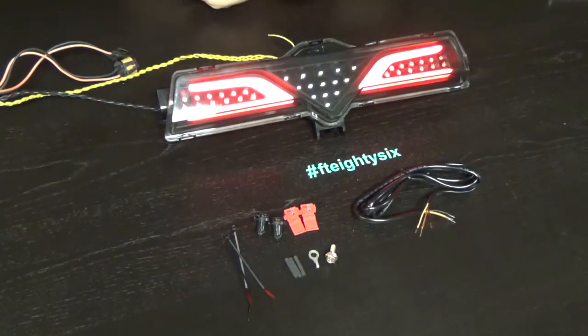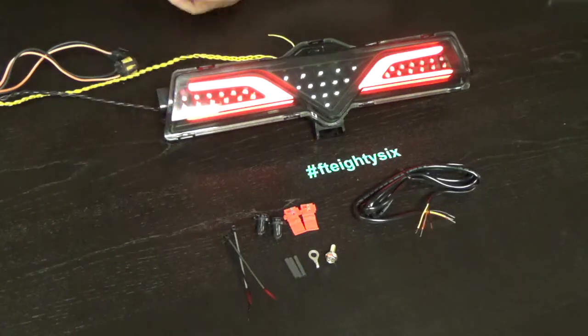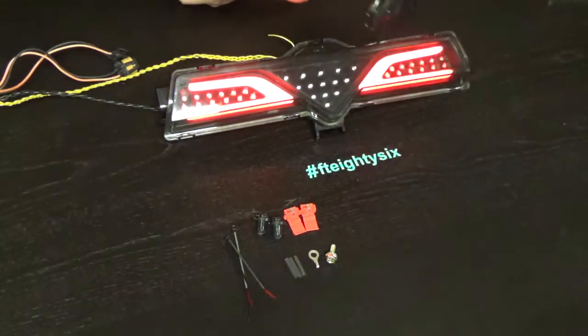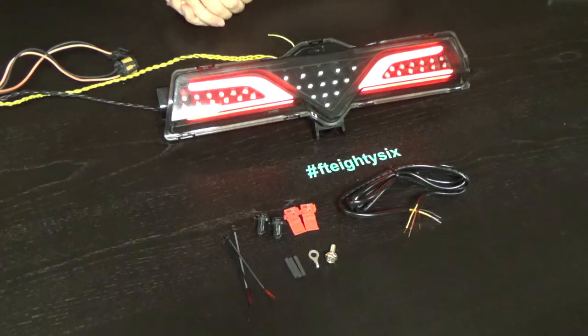The installation on this one is a lot easier than some of the other ones. You will tap into your factory reverse T10 plugs to function the reverse. You have to run this cable up through the factory harness boot — you do not have to remove the factory harness like you do with some of the other ones.